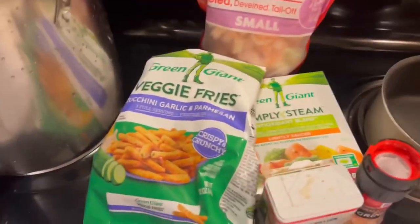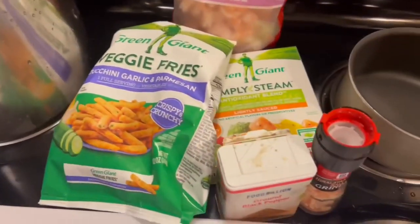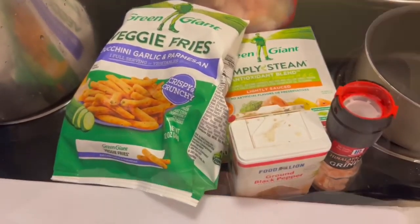That's pretty much everything I'm using — that pot, this pot, and I'm using my air fryer for my wings. So let's go ahead and get into it.